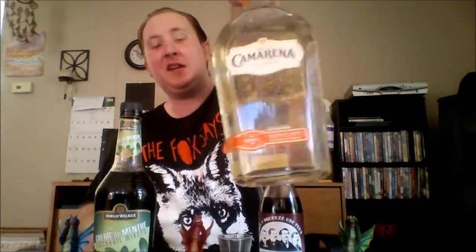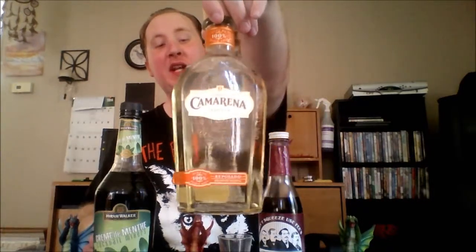You can also make this into a cocktail if you'd like. This recipe is going to have half ounce of Tequila — going with Reposado Camarena. It's also going to have half ounce of Grenadine, and also a half ounce of Creme de Menthe, which is a minty liqueur.